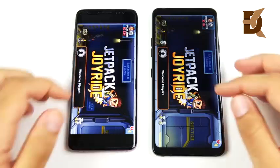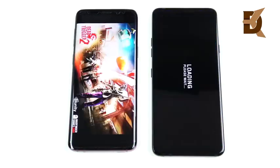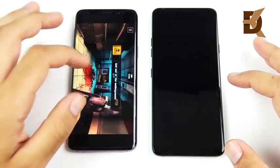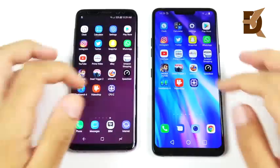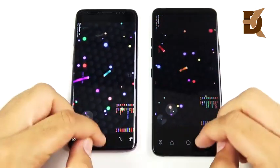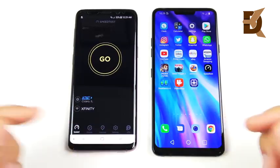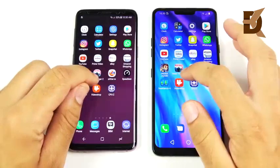Jetpack Joyride — definitely the LG G7. Dead Trigger 2, both on high graphics settings, three, two, one — the LG is ahead loading in, but when we actually start playing, Samsung is ahead there. So Samsung comes back in Dead Trigger 2. Both have the same GPU so gaming should be about equal. Slither — open first on the LG. This is why people say LG phones are underrated — they basically compete at the same level as the most popular phones like the Samsung Galaxy S9 and iPhone X, but don't get as many sales. Geekbench — about the same on both devices.